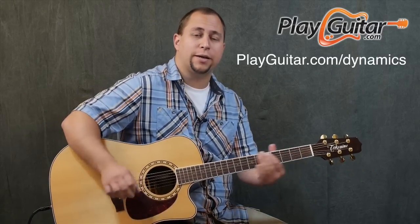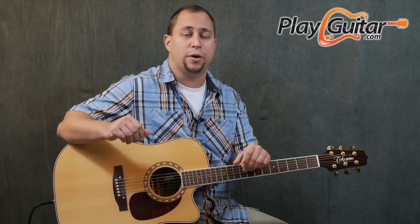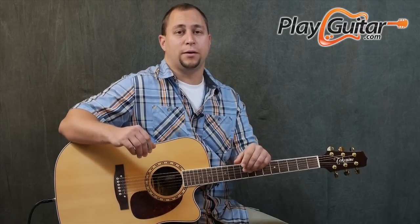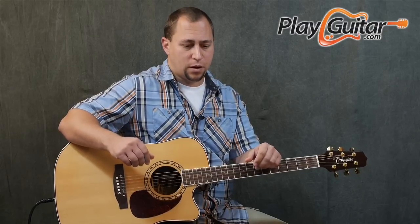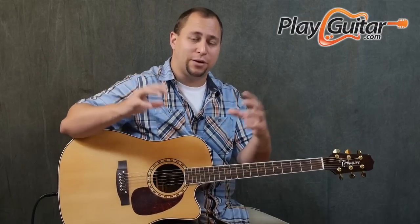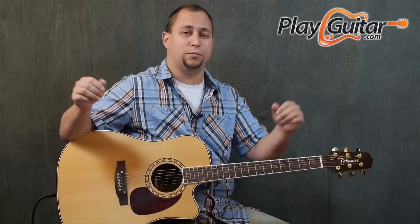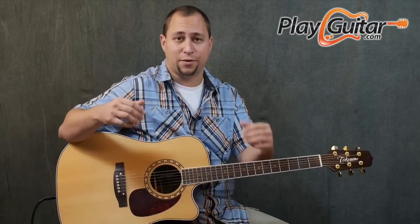Today we're going to look at a picking pattern that begins to incorporate some strumming into the pattern. In the course we go a fair bit further on combining the world of strumming with the world of picking, and as soon as you start jamming them together you gain access to these two worlds that a lot of people never really mix together.